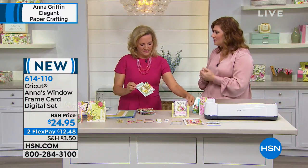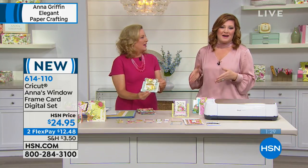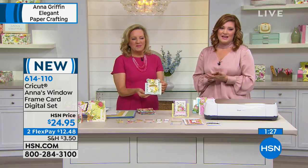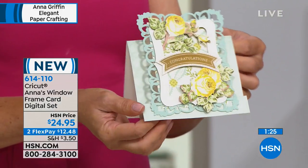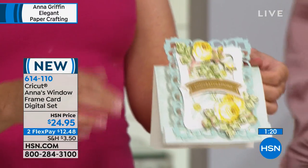Anna is always very hands-on. You love Facebook and interacting with the customers, which is really great. We have just about a minute and a half left, and I would love Anna to show you more ways that you can use this as you were building that card.